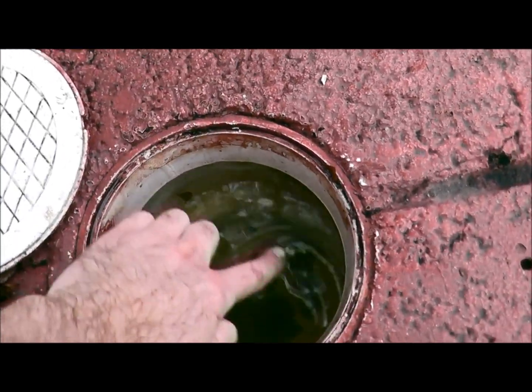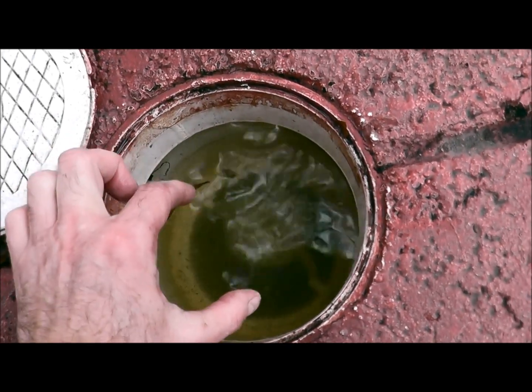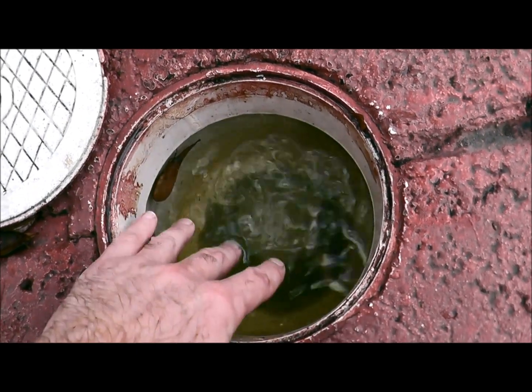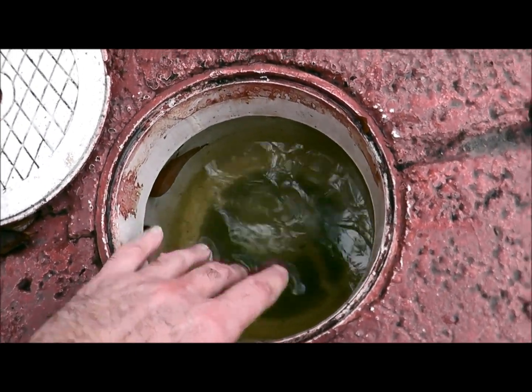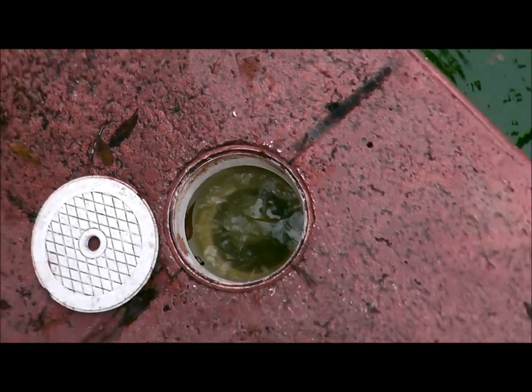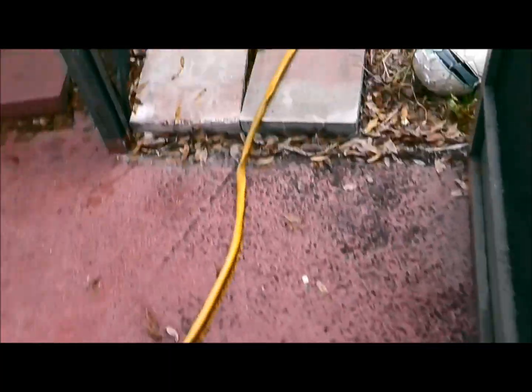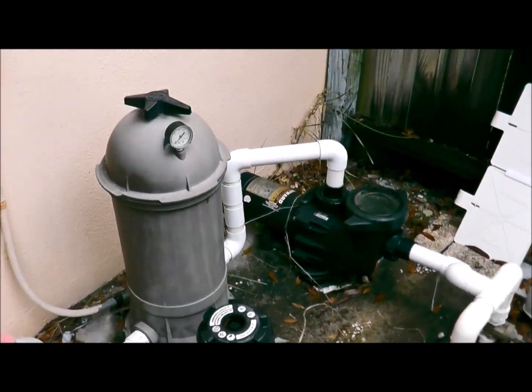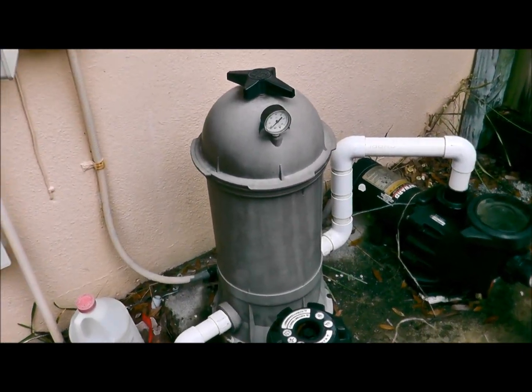This forms a very, very acidic pocket of water. When the pump turns back on, that acidic water goes straight into your system, which compromises the internal parts of the system.